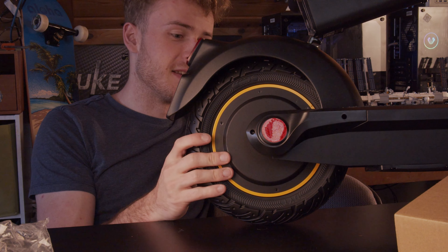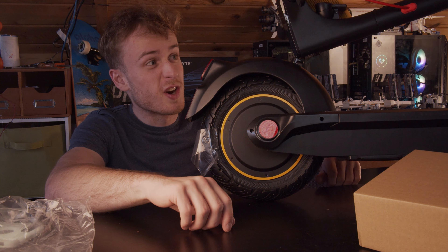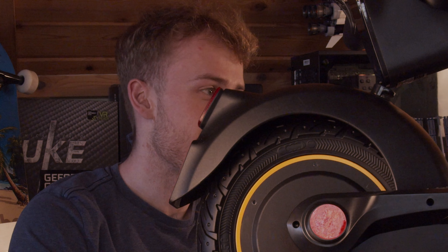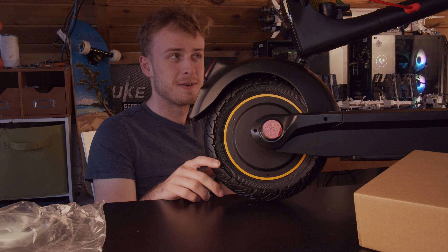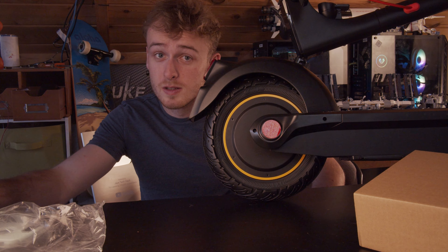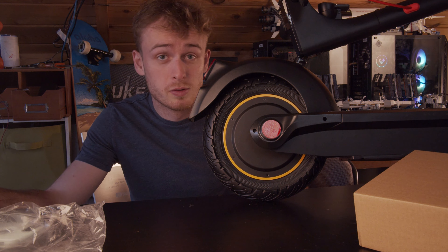These tires are massive and it's fully charged out of the box. Thing is massive — smells like a new bike. It's more expensive than a new bike for sure. Well, I guess there's only one logical thing left to do, which is to go try it out.